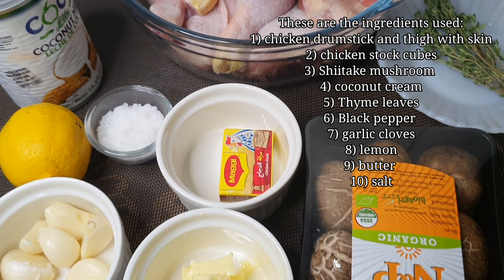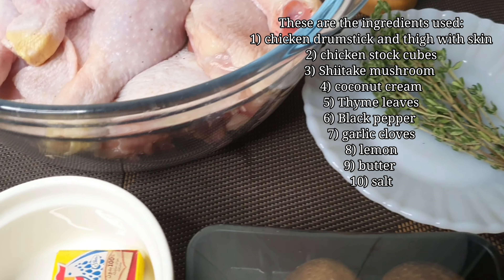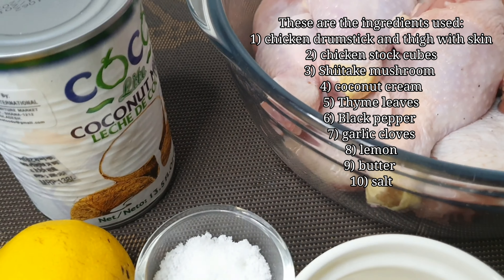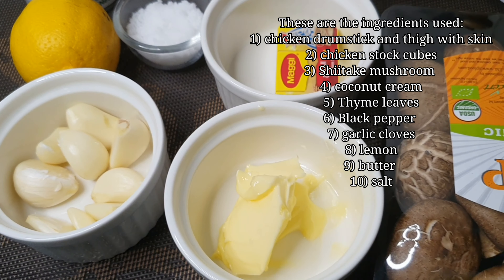So firstly, let's take a look at the ingredients. This is chicken drumstick and thigh pieces with skin, chicken stock cubes, shiitake mushroom, coconut cream, thyme leaves, black pepper, garlic cloves, lemon, butter, and salt.